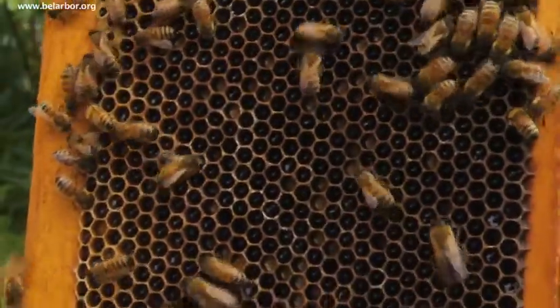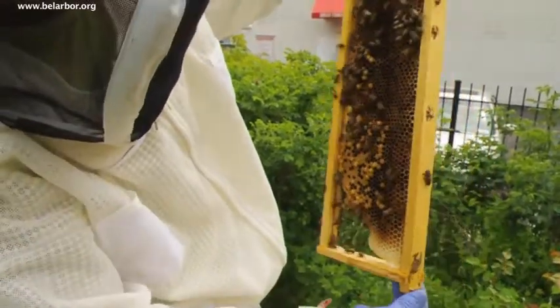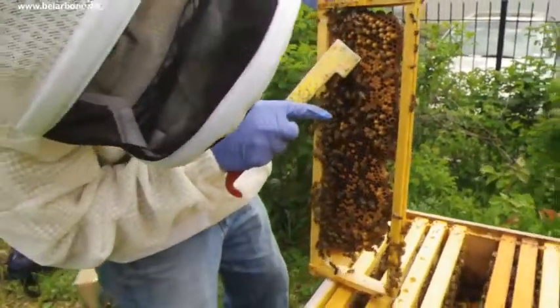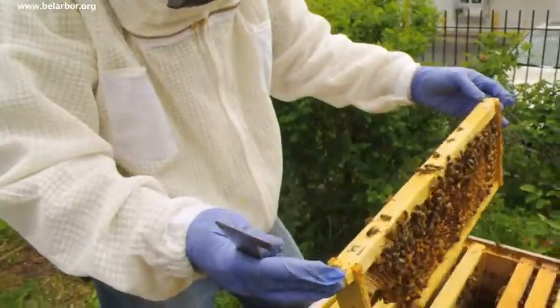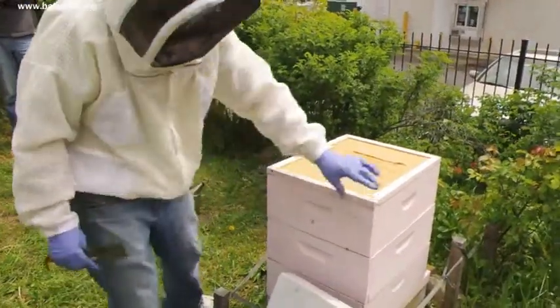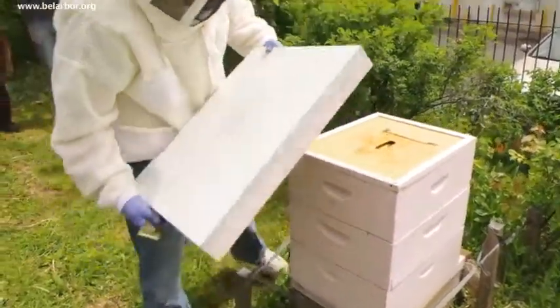These are worker cells — and these are too. But there's not enough of them, and there's larva in there. It's still not as full as it should be, and it also shouldn't be in this top box. I've never dealt with a laying worker before, but that is what it is. Pretty much at this point I'm positive that we not only don't have a queen, but we have a laying worker.